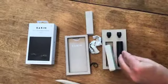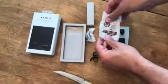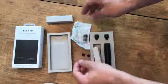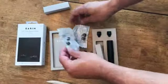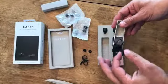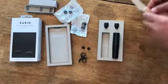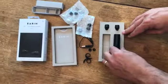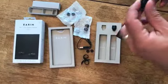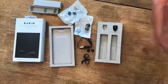Some over-ear ones — whoops, and one rolls away. So we get those and those, and the unit itself. And there's a charging cord.